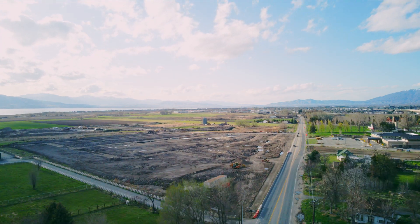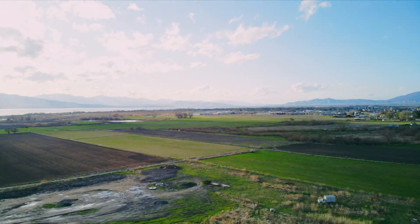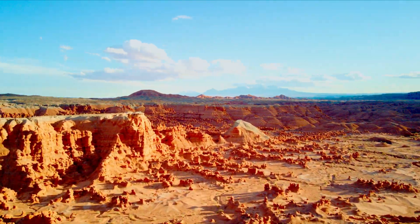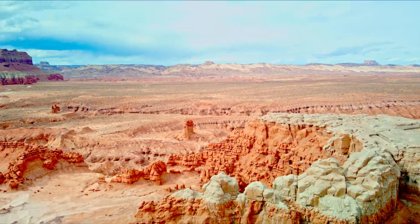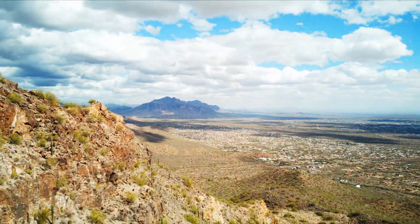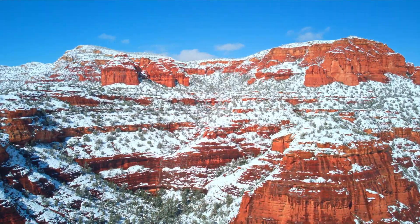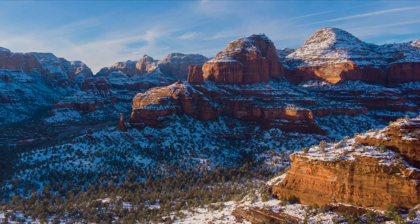An updated video on how to hyperlapse on the DJI Mavic Air. What you just saw there was DJI Mavic Air footage — it wasn't the Mavic 2, it wasn't the Phantom 4 Pro, it was the DJI Mavic Air.